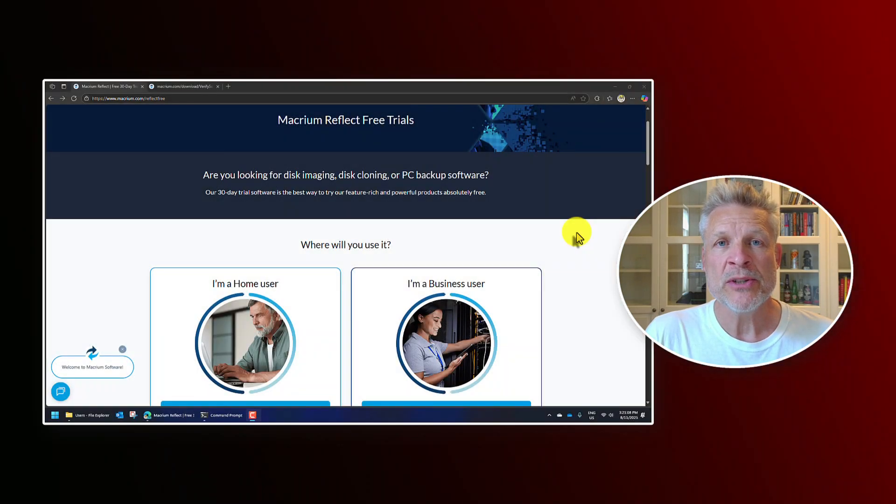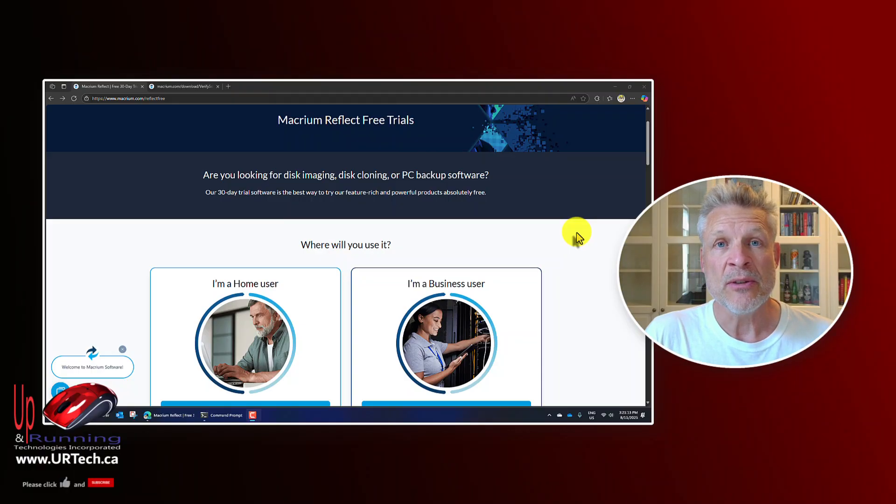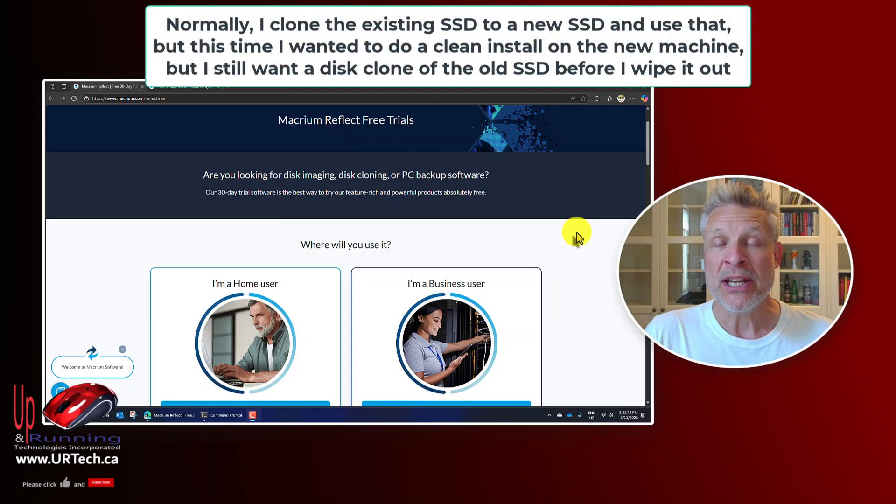Good day and welcome to the channel. In this short video we're going to explain how to cover your butt by taking a clone of your hard drive so that you can roll back or get files you may need in the future — basically a complete drive backup. In our case the computer we're working on is being replaced with a new one and I've copied all the files I think I care about to the new machine. The vast majority go through OneDrive or other cloud services, but I still have a ton of individual files stored in various places, and while I'm 99.9% sure I've got it all, I'm not a hundred percent.